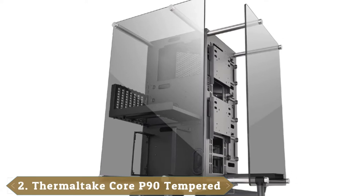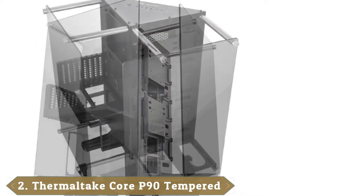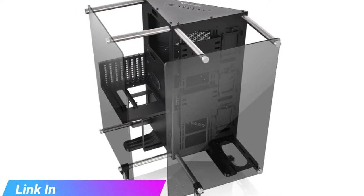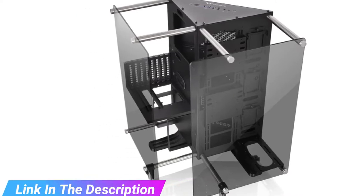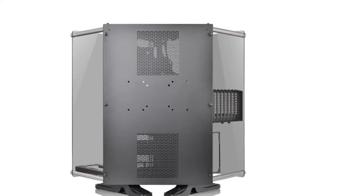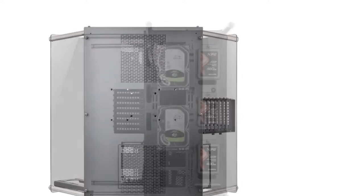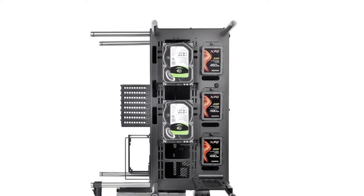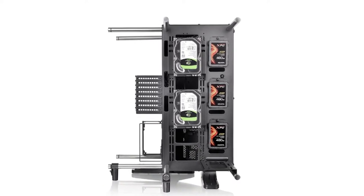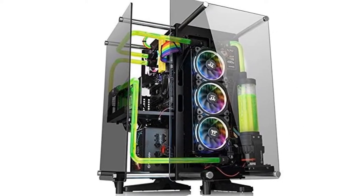Moving on to number two, the Thermaltake Core P90. Like a work of modern art, the angular design of the Thermaltake Core P90 looks like something straight out of a modern science fiction movie. This modular mid-tower features 5mm thick tempered glass on two sides to show off its components, and its unique way of isolating its internals allows for improved cooling capabilities. Thermaltake also boasts their Core P90 is capable of housing extreme liquid cooling setups, but actually getting such a configuration installed is a bit of a challenge. While the tower appears to have plenty of room, the radiator mount is rather tiny at 122.5mm, and can support a 240mm radiator.